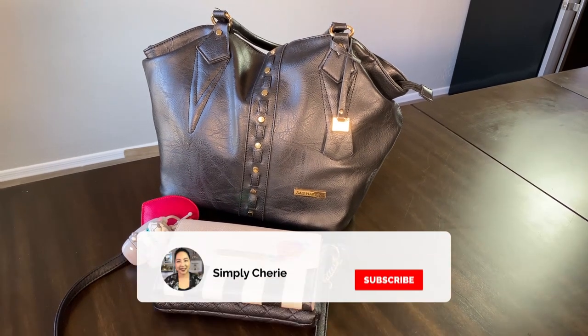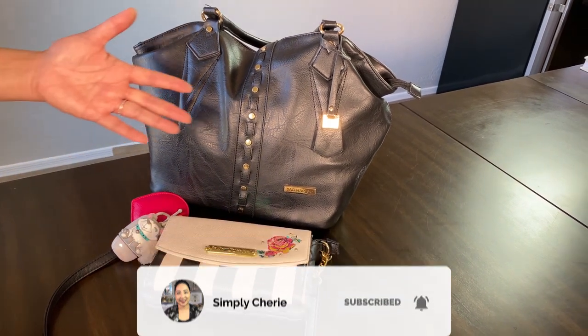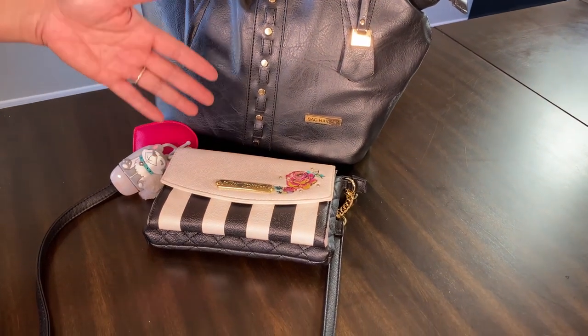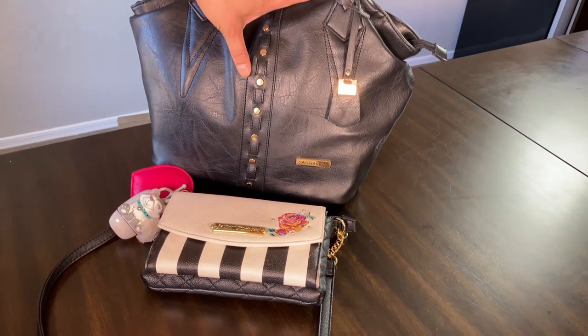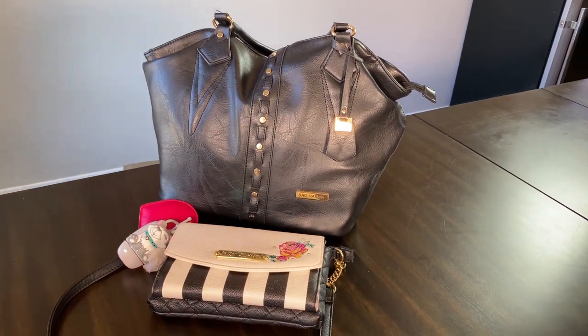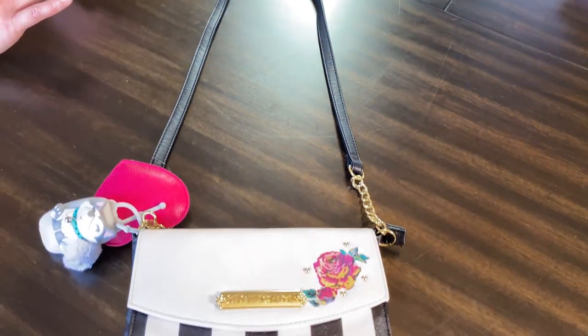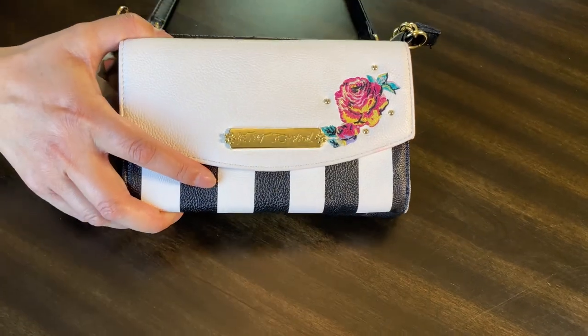Hi friends, it's me Simply Sherry, helping you make home and hospitality simple. In this video I'm going to show you what's inside my small purse that I'm now using for grocery shopping. I went from a large one to a smaller one so that I would have less surface to wipe down. This is a crossbody bag that I got from Ross a few years ago, and I remembered I had it so I thought it would be perfect for this time.